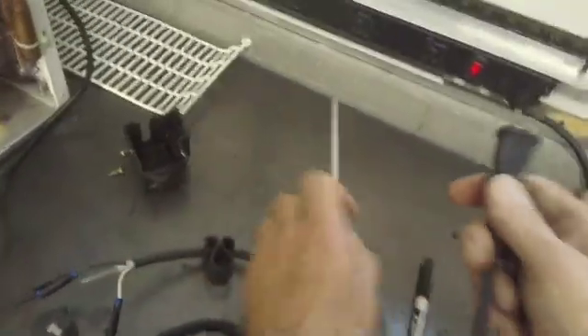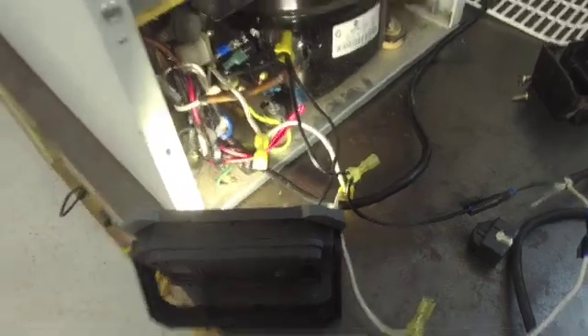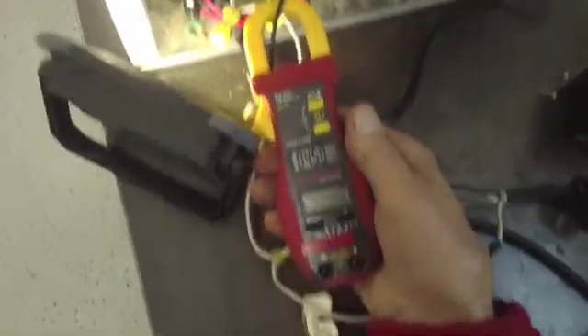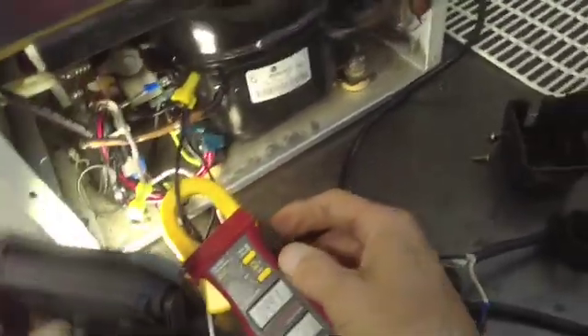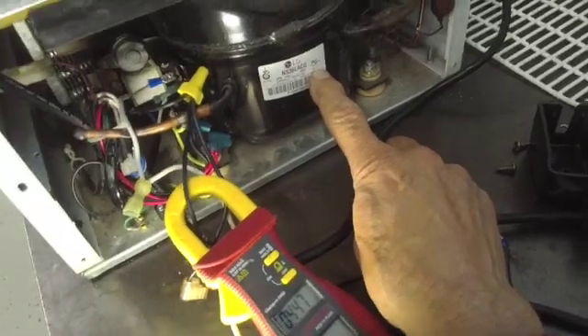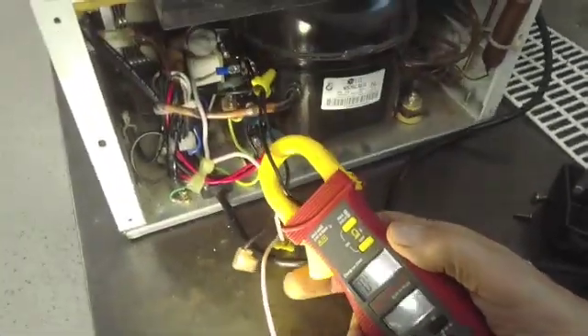I can hear the compressor buzzing. Now it's started up. The next thing we need to do is take our amp probe and check the running amps. We're drawing 4.44 amps, which is way, way too high for this compressor. When you look on the compressor, the locked rotor amps is 6 amps. Locked rotor is six times the amount of the running amps, so if the locked rotor amps is 6, the running amps should be 1. And now we're drawing four and a half — so this compressor is no good.